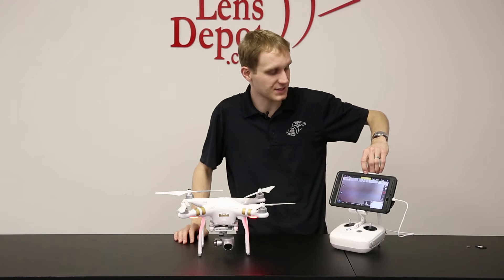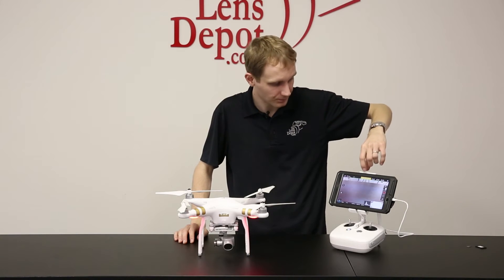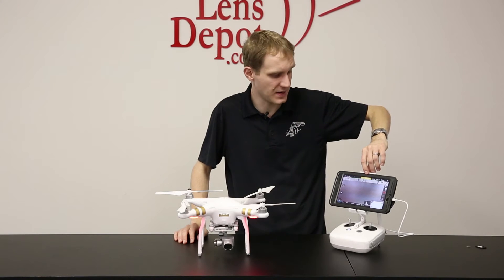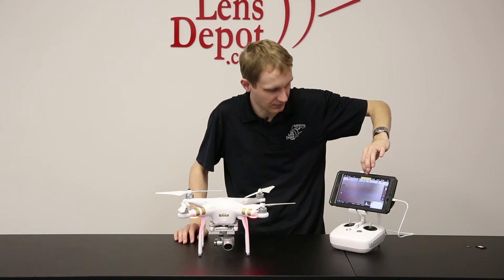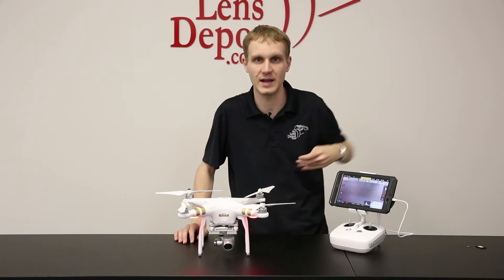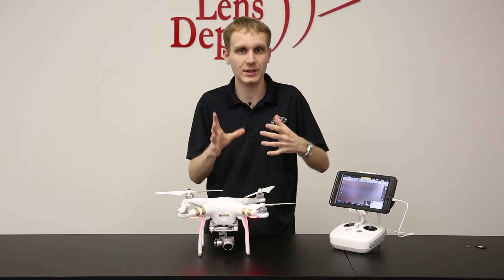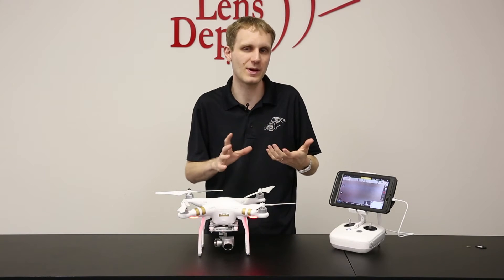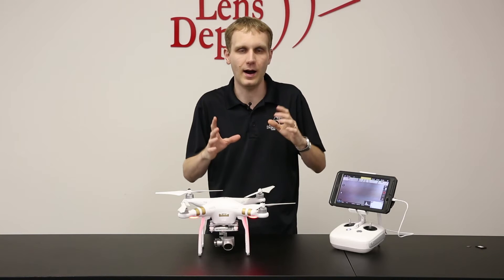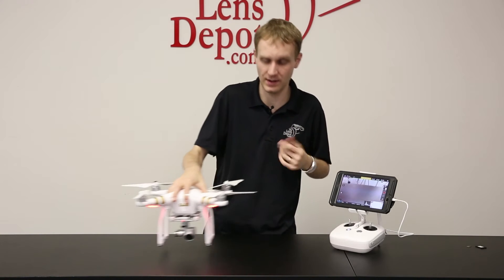Now, if we were outside, this would start connecting to the GPS. Once this is connected to GPS, instead of saying 'safe to fly non-GPS' with this being yellow, it will turn green and it'll say 'safe to fly GPS.' So once you're locked on to the signals — which usually you want to connect to at least about seven different satellites — you're good to go. You're ready to start taking it up and flying.